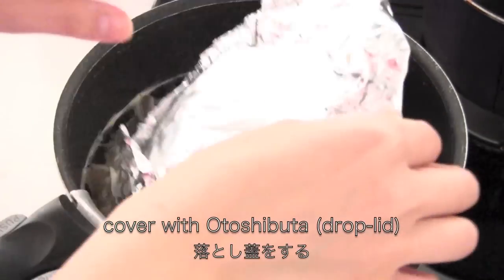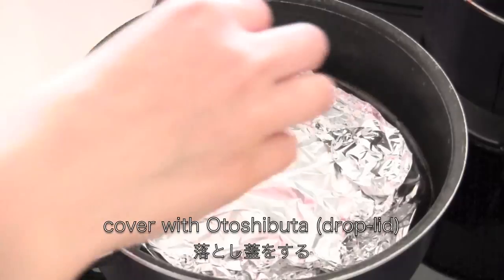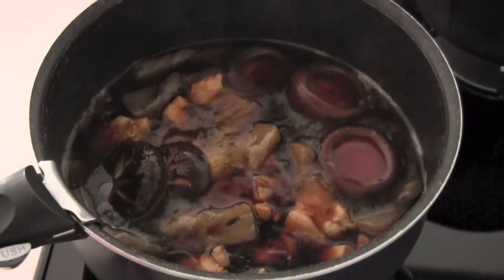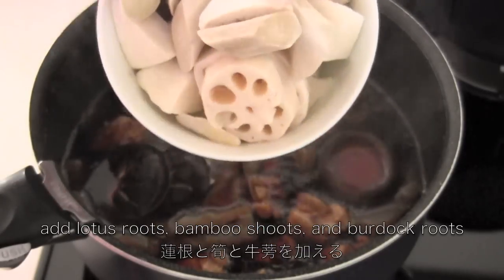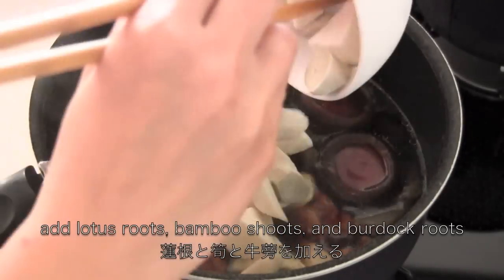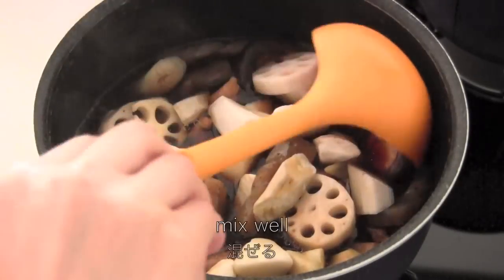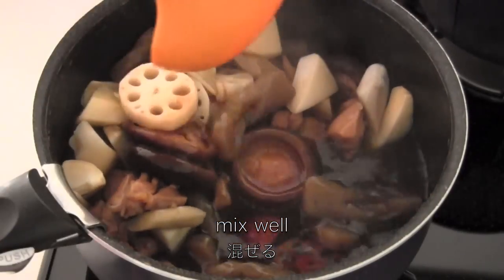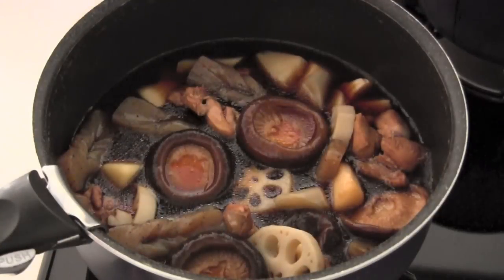Cover with the otoshibuta drop lid and cook on low for 20 minutes. Then add lotus roots, bamboo shoots, and burdock roots. Simmer uncovered for 15 minutes.